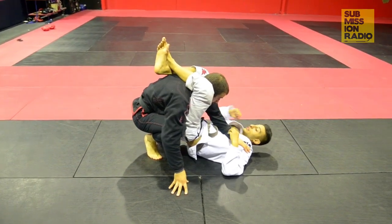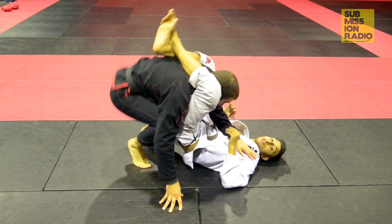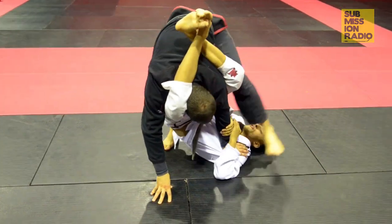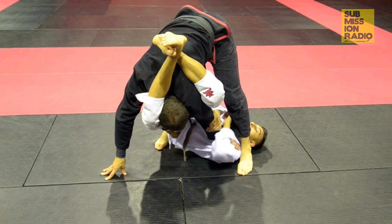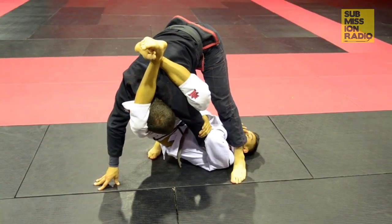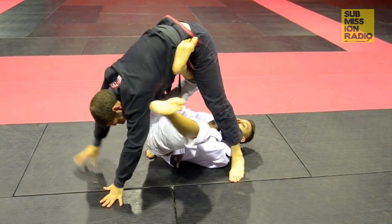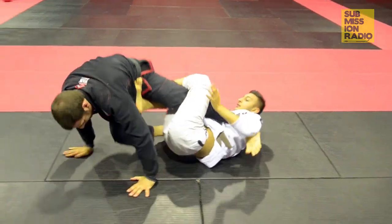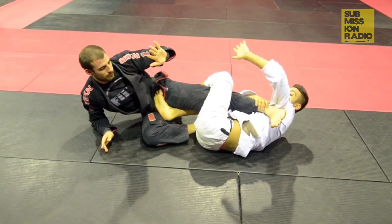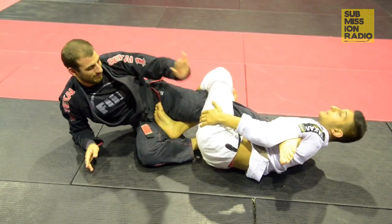Alright guys, so we're here in the triangle position. Obviously we can attack for the triangle, but what a lot of guys do is they step their leg over. Now from here it's very hard to attack for the triangle, so what I like to do is my left hand goes behind his collar and with my right I push out. From here I'm going to swing my left leg around and go all the way over with my arm. My armpit goes on his foot. I clamp down and squeeze my knees together as I lift in the air.